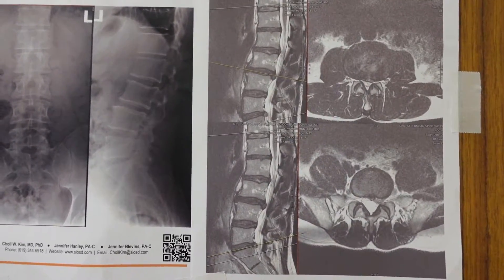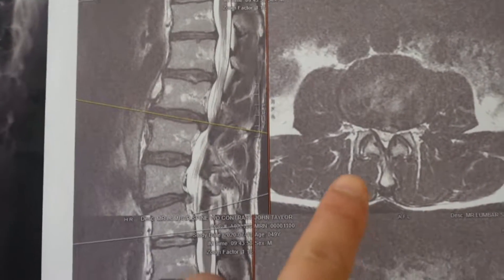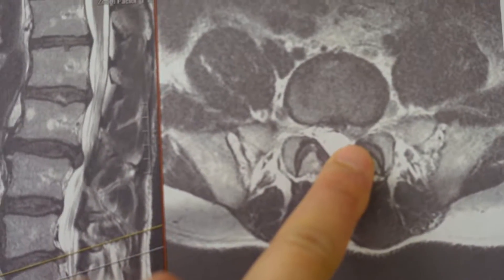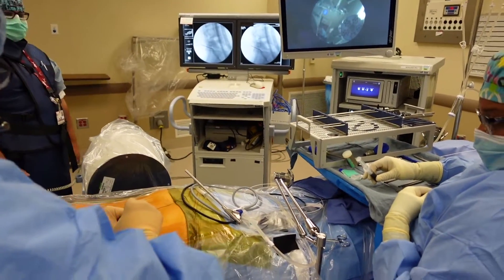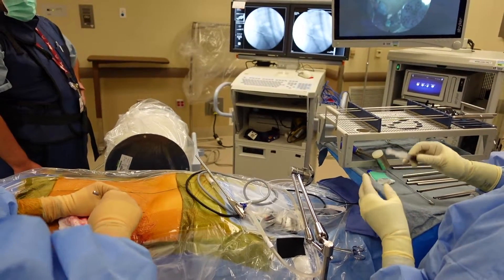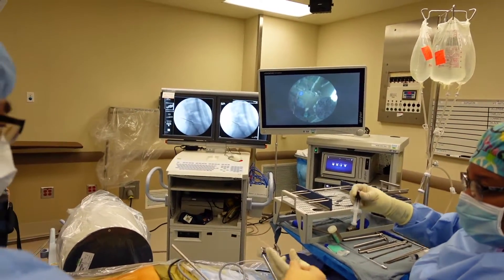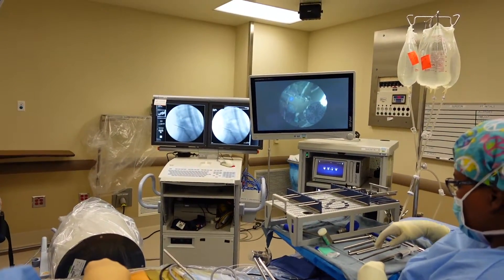Here's a closer view of the annular tear at L3-4 right there, and the disc herniation at L5-S1 right there. I have the initial dilator in, I've got the tiny little needle, and I'm going to inject the middle of the disc and watch the dye leak out the back.